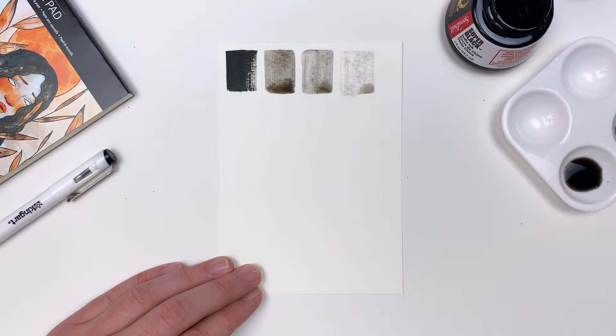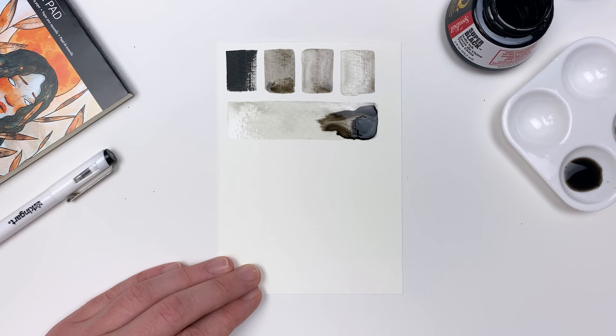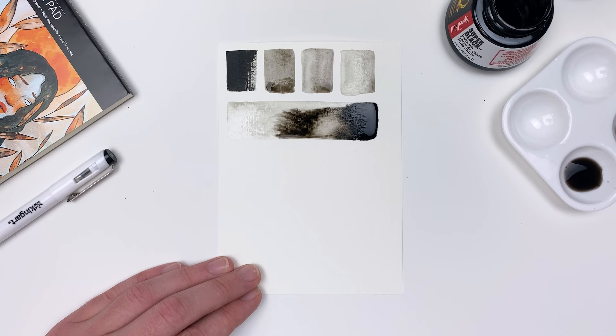By first laying down a wash of ink or just pure water, we can use a wet-on-wet technique. By dipping a bit of our black ink into that wet surface, the ink will bloom and spread through that wet area. This is a great technique for creating more abstract backgrounds, as we can always go back in and interact with that ink while our surface is wet.